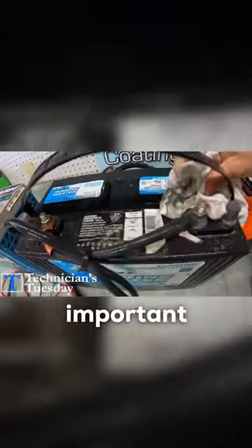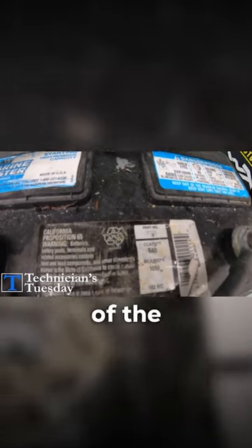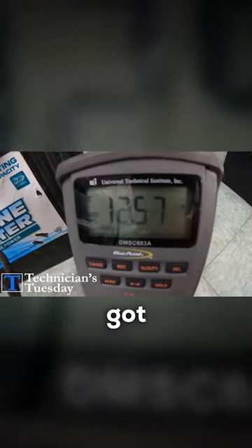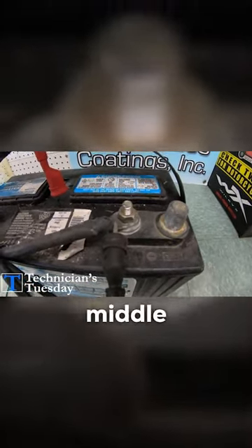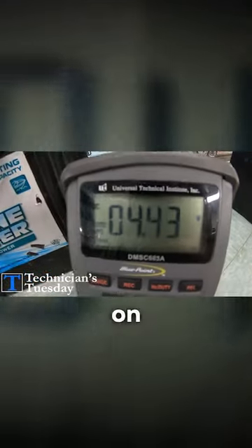Keeping the tops of the batteries clean is important because they can drain themselves just by the dirt on top of the battery. If we take our meter here and check the battery voltage, we've got 12 volts in the battery. If we put the red meter lead in the middle of the battery, we're losing 4 volts just across the dirt on the battery.